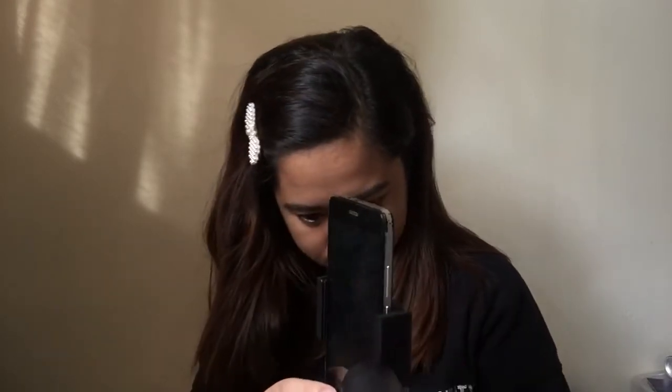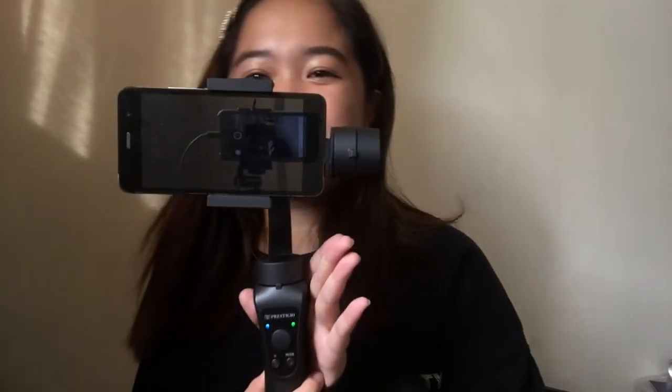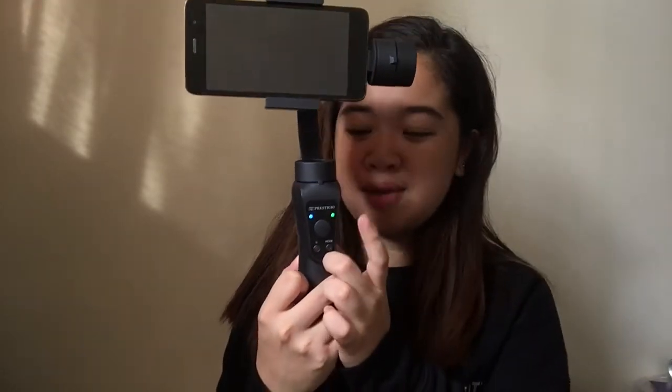Now let me show you how to turn it on and what it looks like in use. First, attach your phone to the clamp before turning it on. Adjust the clamp to fit your phone, place it in correctly, and check if it's balanced. Let's see if it balances — turn it on. There we go — it turned green, which means the phone setup is balanced. Even without installing the app, you can still use the gimbal, but you won't be able to use the zoom feature or the shutter button.